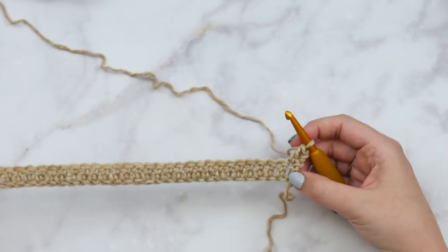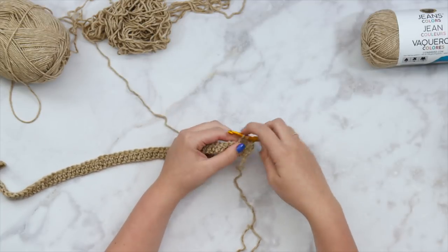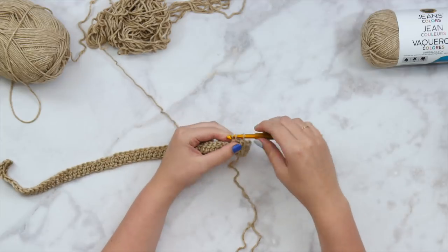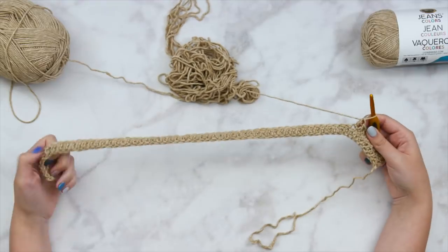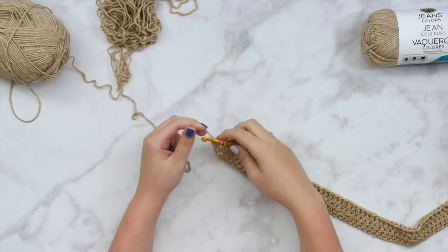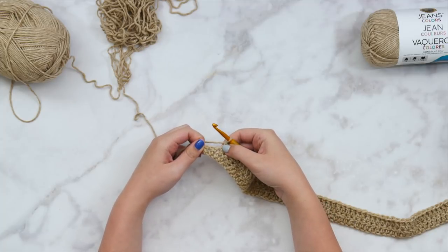Just all double crochets here — this is all we're going to be doing. Double crochet in each stitch all the way across until you've completed the appropriate number of rows for your sizing, listed in the written pattern. Just click that link in the description box and it'll take you right to the free pattern on my blog. Scroll down past all the pretty pictures and you'll see the free pattern where all of the sizing adjustments live. I'm almost to the end of row two here.